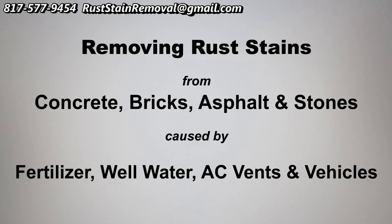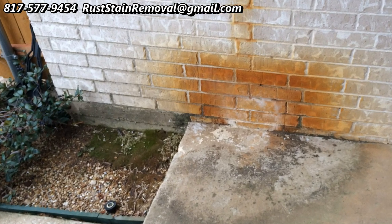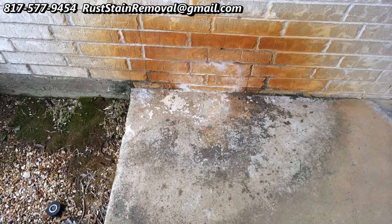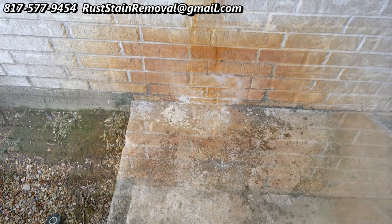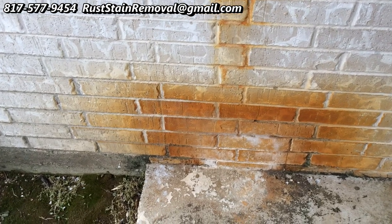Hi, this is Wayne with Specialized Maintenance. Today I'm talking about rust stain removal. This is a job we recently did. These bricks were affected by an AC vent that was leaking and caused these unsightly stains on the bricks and on the patio.